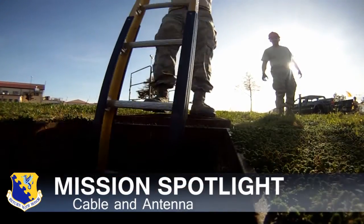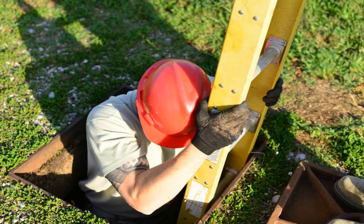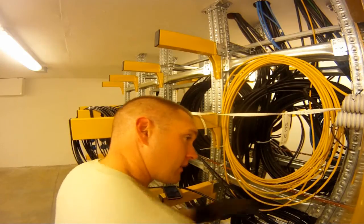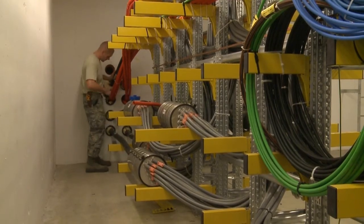What we have here is a pre-formed splice case. We use these to branch out cable. So we have a 1200 pair cable coming from an ITN, which is basically a hub. There's like five of them around base that feed all your buildings.